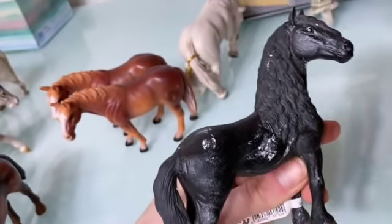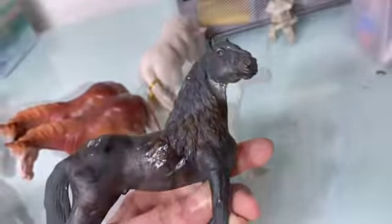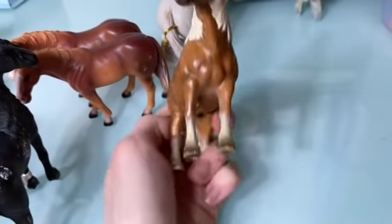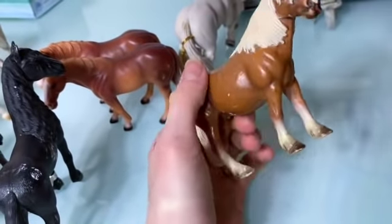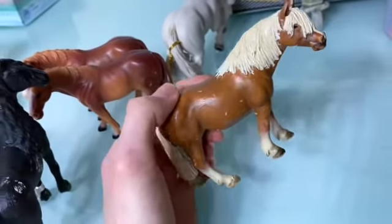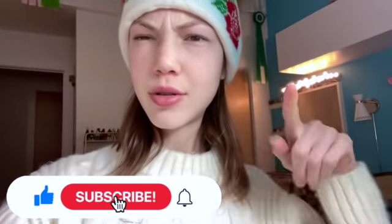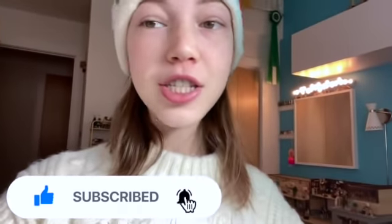You guys seem to really love dapples — the two dapples I've had up for sale have sold fast! Then we have the Haflinger stallion who is going to be repainted for sure. Alright roses, thanks so much for watching — subscribe to my channel, shout out my auntie, and don't forget to stay sweet!